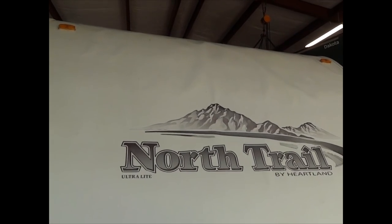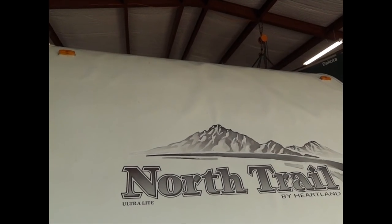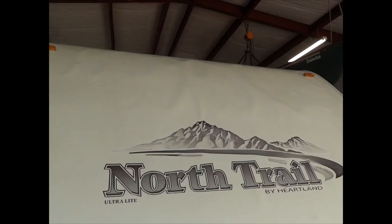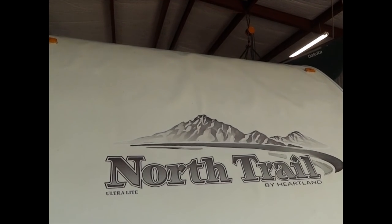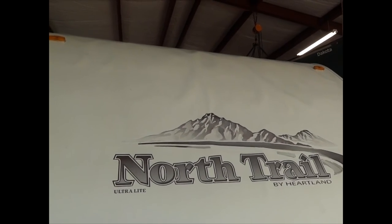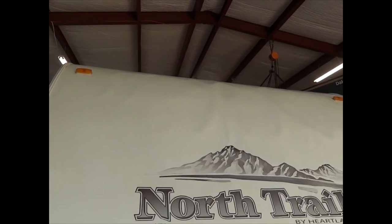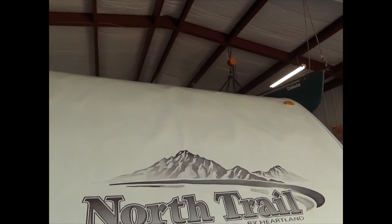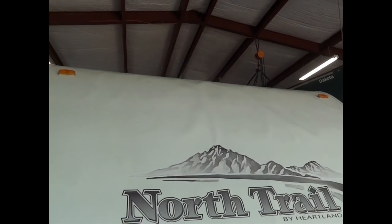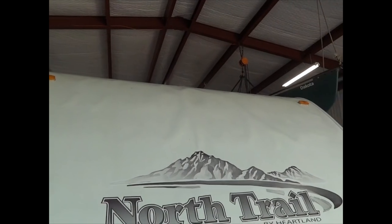Why did this happen? Moisture gets behind the fiberglass through various means, and the substrate for the noses on these trailers is basically a glorified cardboard product, which I will show you later. It basically disintegrates due to the moisture, and this is the end result.